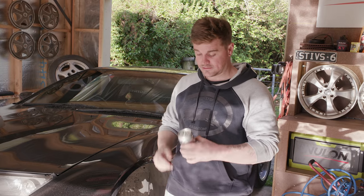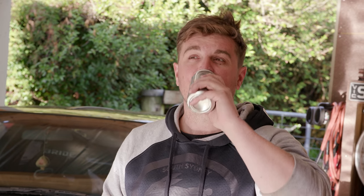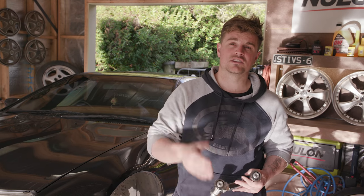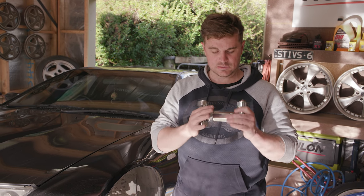This is Intake. This is Project Z and today I've swapped beers. There's something much more satisfying about cracking a can rather than popping a bottle. Today on Project Z, we're getting rid of the factory upper front camber arms and replacing them with these aftermarket ones.